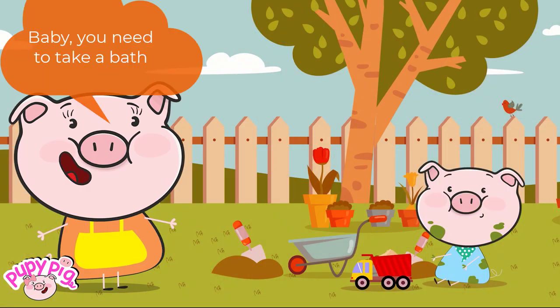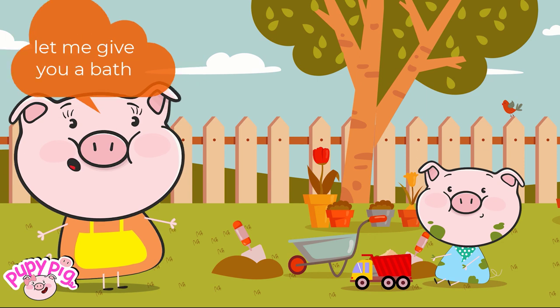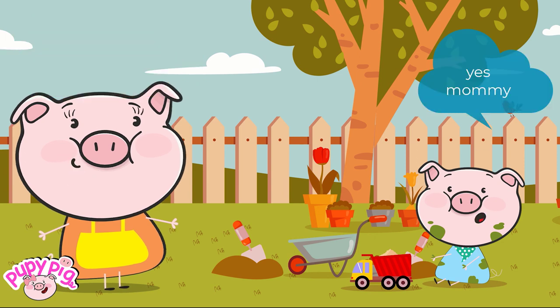Baby, you need to take a bath. Let me give you a bath. Yes, mommy.